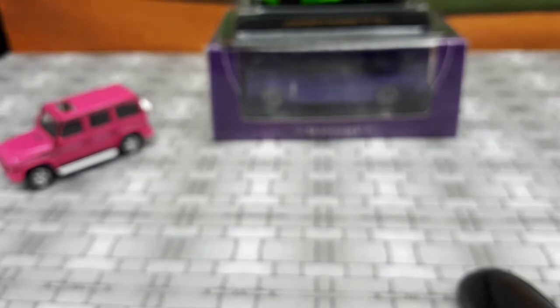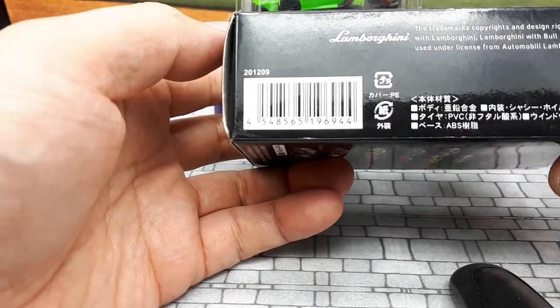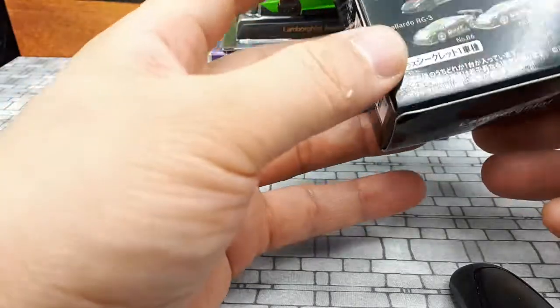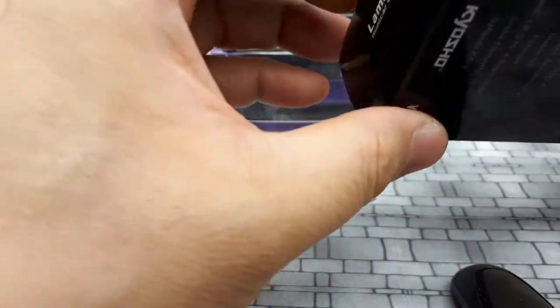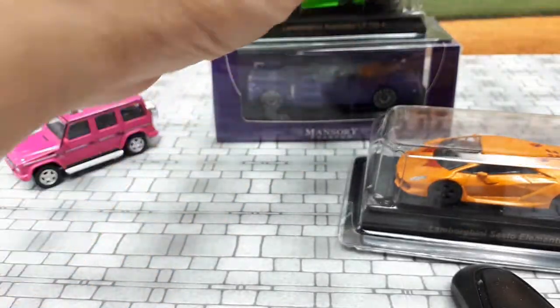Next, chronologically, is the Sesto Elemento. The box still has the pricing on it — 500 yen, which is around $5. The box is dated 2012, so back in 2012 this car sold for around $5, and I'm guessing it's still less than $6 in 2021 money. The box must have been opened because I knew what color I was going to get — this crazy orange color.